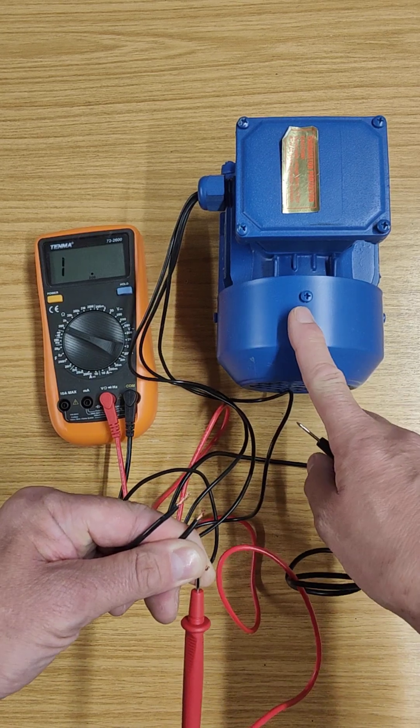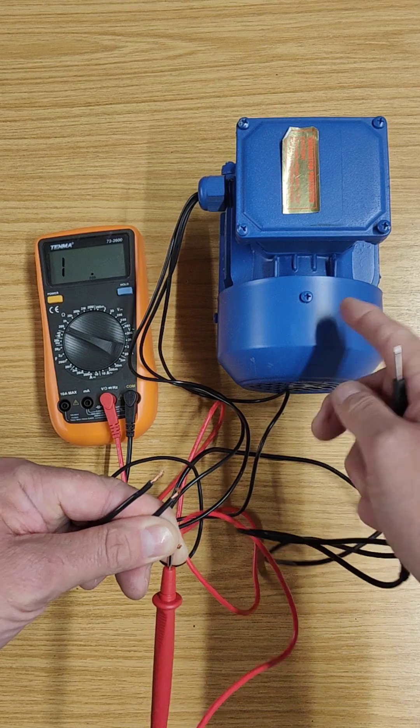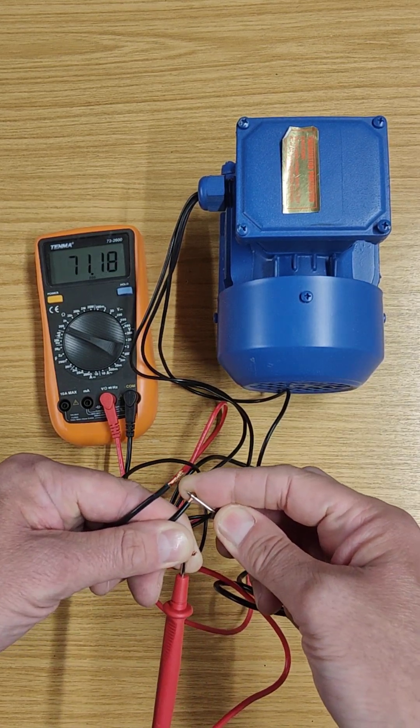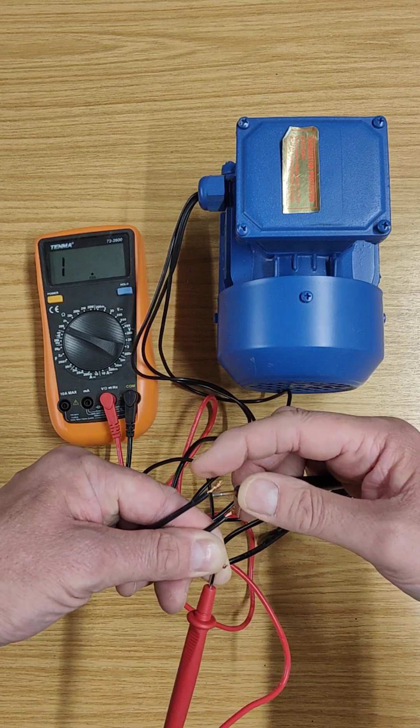I didn't know that motor was going to be 71-72 ohms — yours will be different because it depends on how much wire is inside, and every motor is going to be slightly different. So one pair of windings is 72 ohms.